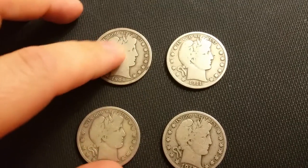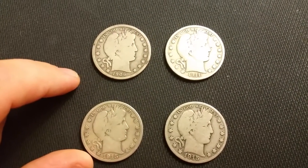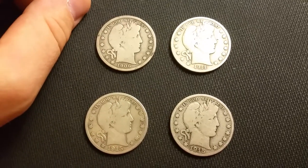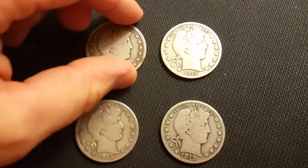So I thought that was decent. I picked the best ones out of the bin and let me show you what I got. So it is a barbershop quartet — pun intended.